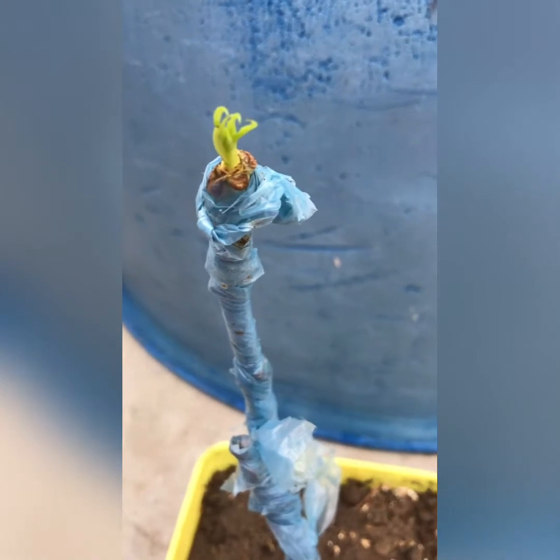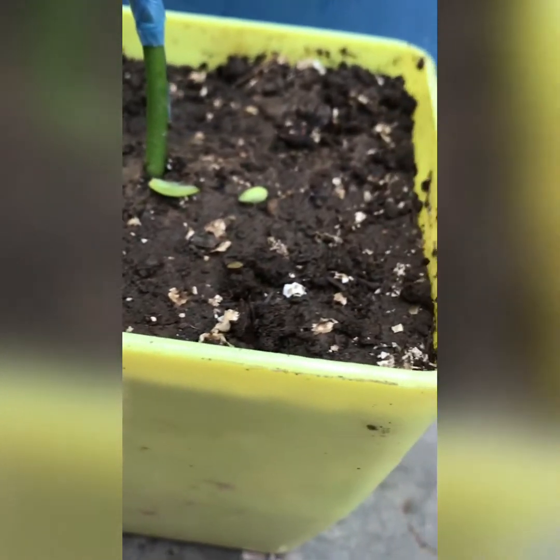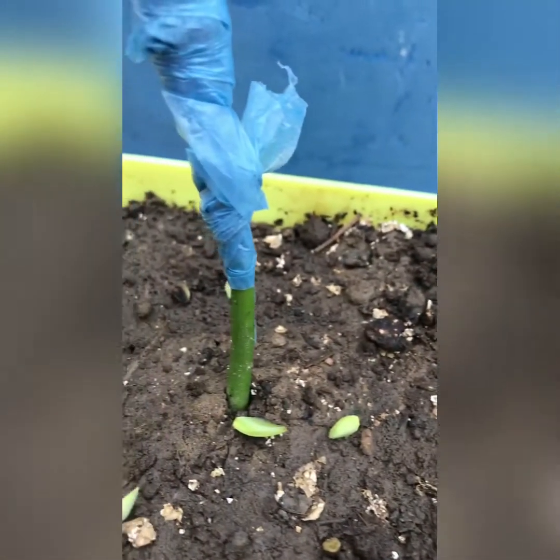After four days, you can remove the grafting wrap. You can see the graft — now it is very easily growing.